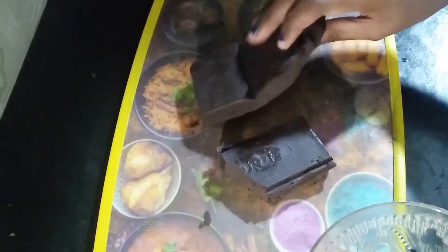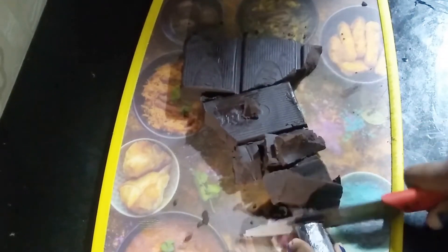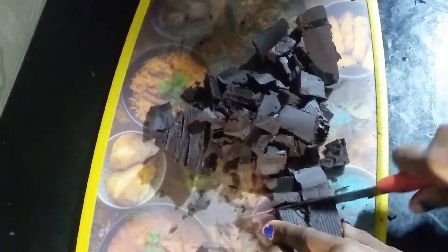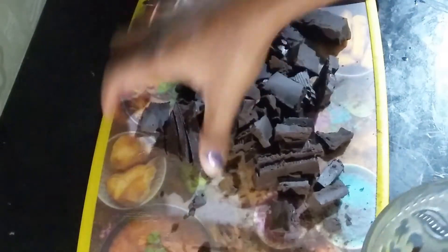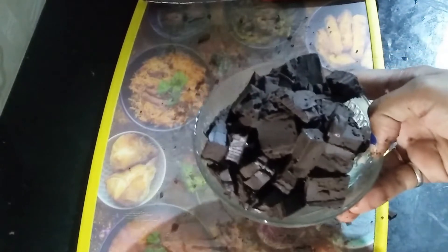I will crush the chocolate. You can also cut it with a knife — cut it into small, even pieces. When we melt it in a double boiler, it will easily melt. You can also give it a small piece of chocolate.